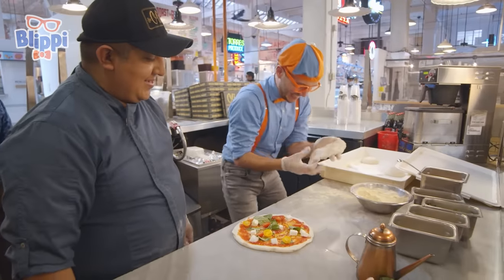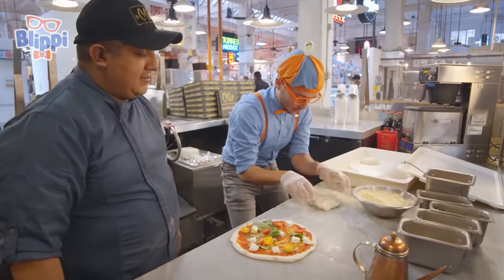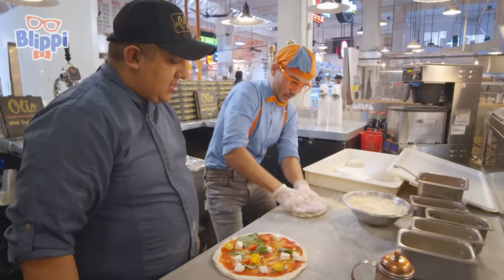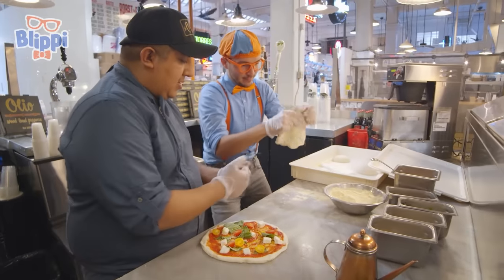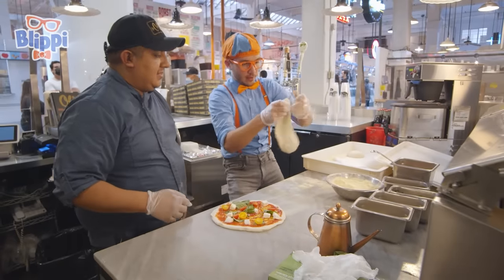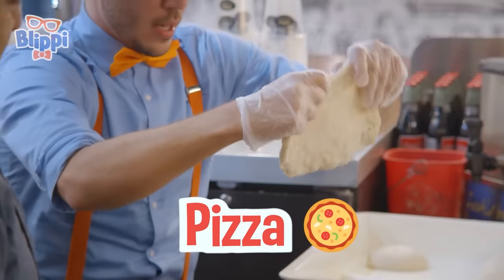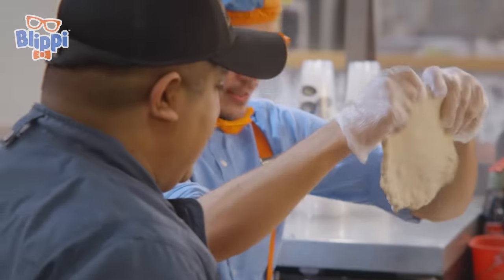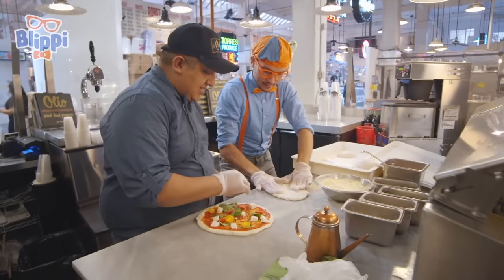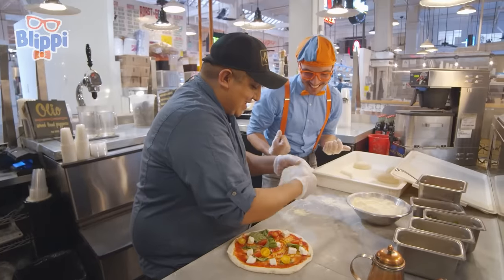Here we go — keep pushing out all those bubbles. Keep doing it, keep pushing it out, a little bit here. You can flip it a little bit — nice. It's starting to look just like a pizza. This is a lot harder than it looks. A little bit more — you're really good at this.